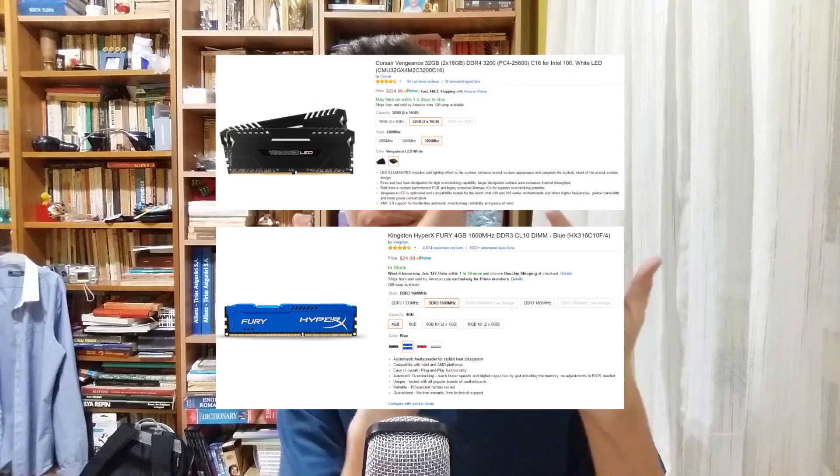Knowing all of this, you should now be able to make an informed decision when buying. Just make sure you get the correct type of memory and motherboard with the correct socket, and everything should be good and you should be ready to go.